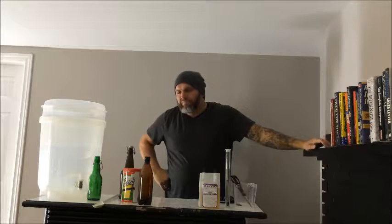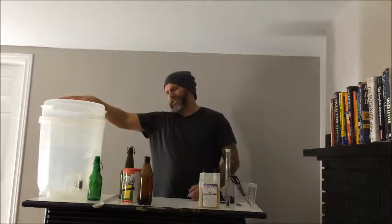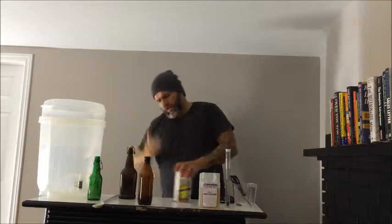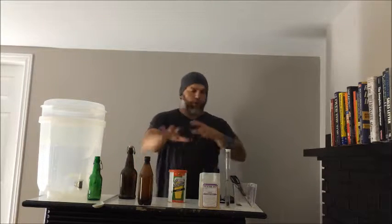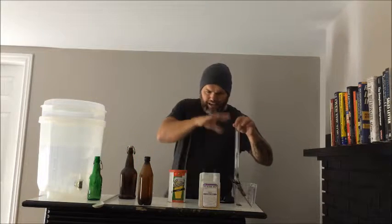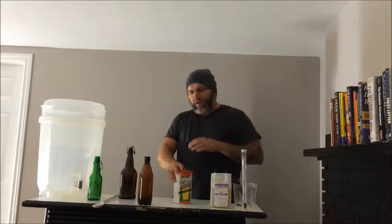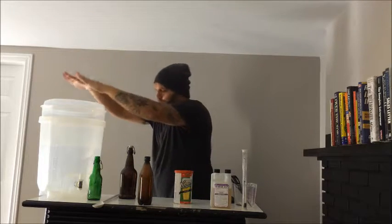If you want to start on a lower scale to see if homebrewing is for you, the Mr. Beer kit is good too — I have one and I brew on it. I'm about to do a video on a Mr. Beer brew as well. This Cooper's kit is 23 liters; Mr. Beer is roughly half that size with smaller liquid malt extract cans. You still get bottles, but I don't think you get a hydrometer. If you want a lower commitment, go Mr. Beer. If you want to go all in, go Cooper's.